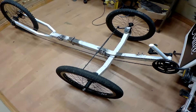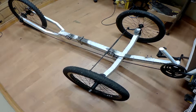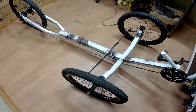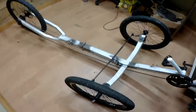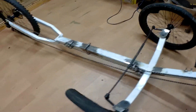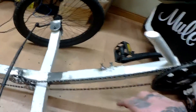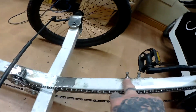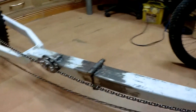Hello, welcome to day six of my recombinant tadpole trike build. I now have a rolling chassis. I was working on the chain tensioners today, and I also needed a second lock nut for the boom, so I've done that. Everything is working well now.